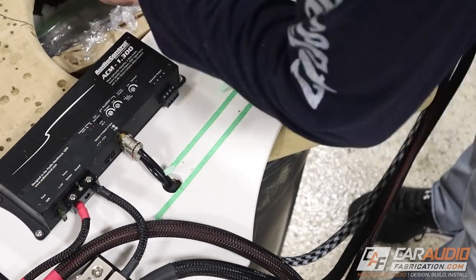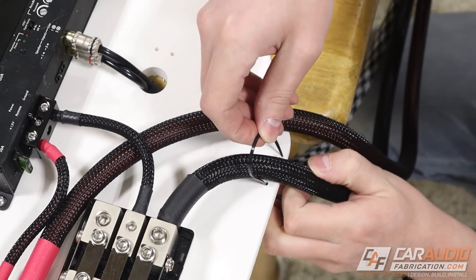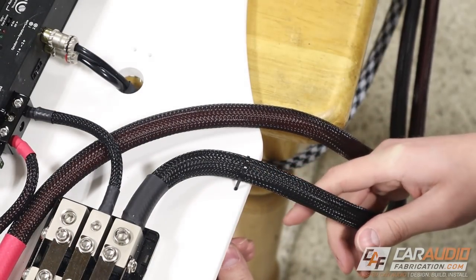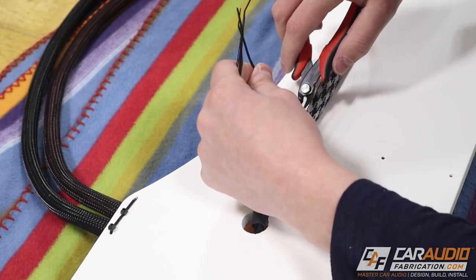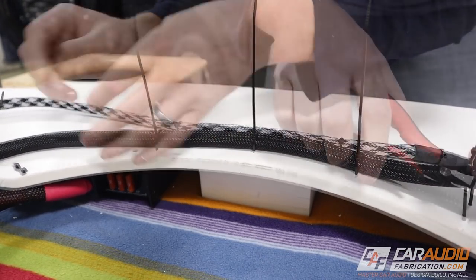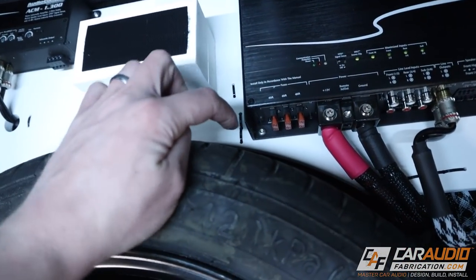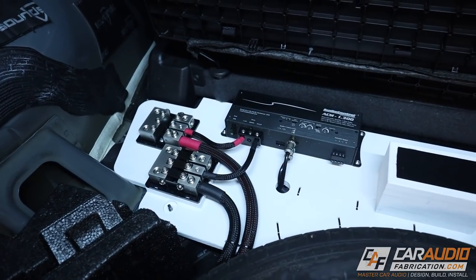I'm drilling a bunch of holes that allow me to use zip ties to mount the wires on the front and on the back of this amplifier rack. I actually had to mount some of the wires around the backside in order to allow clearance for the wire to go from the distribution blocks over to the other end. Here you can see that gap that I was avoiding by having the wiring going around the backside.